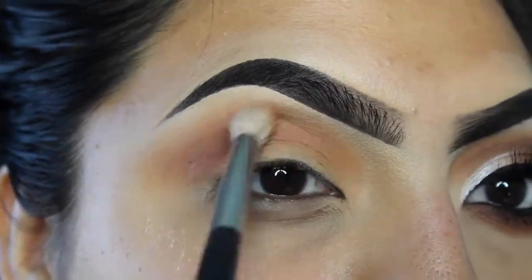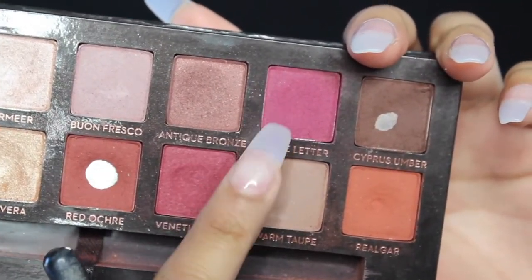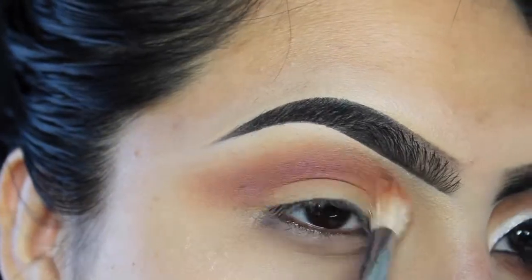I'm just blending all those colors together. After this I'm gonna be picking up Love Letter — this is just gonna give it a little more depth in my crease. I'm focusing this in my crease and blending it in towards the transition shades.